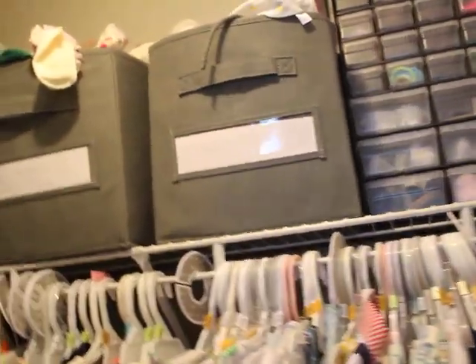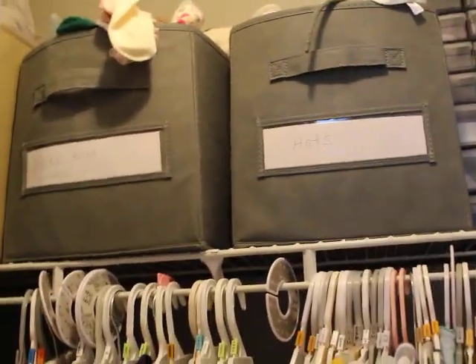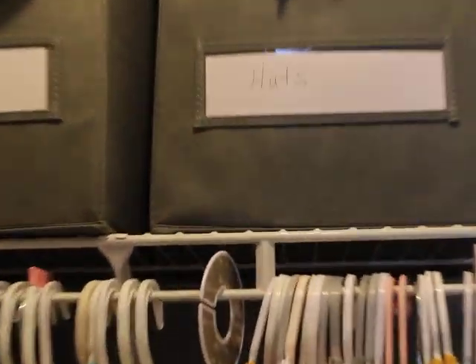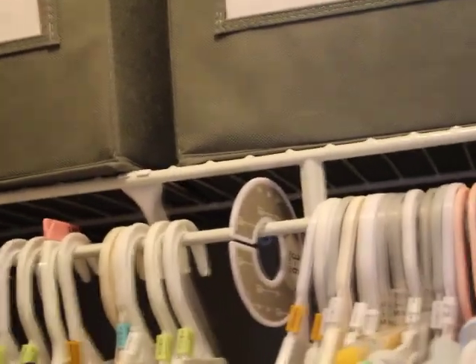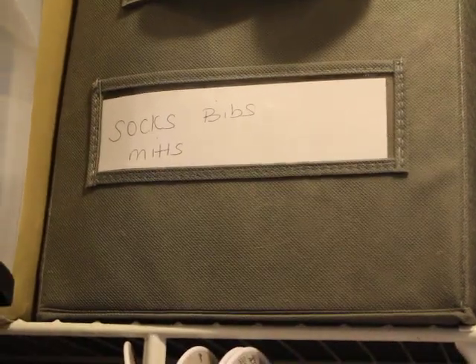I used to have this row full of all gray bins, but I switched them out because I decided to put some bins up top to free up my floor area. This one is hats — I don't do the fancy labels, I know I could but I haven't gotten that fancy yet. Socks, bibs, and mitts are in there, and as you can see it's overflowing, so I'm going to have to do some process of elimination.